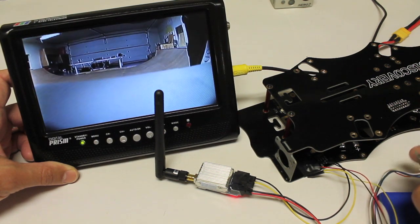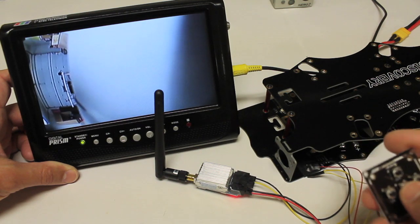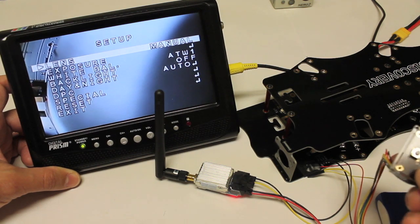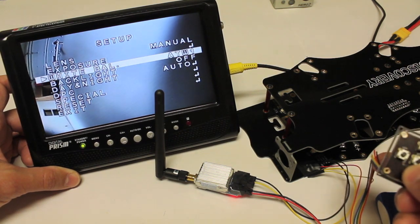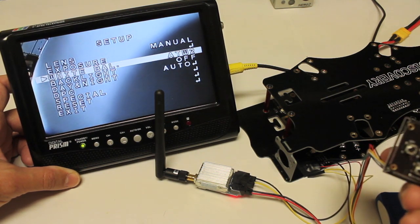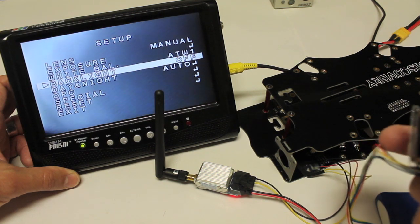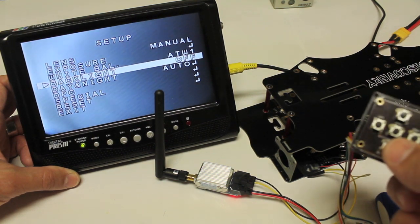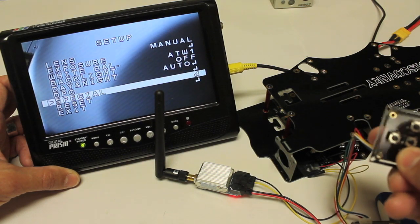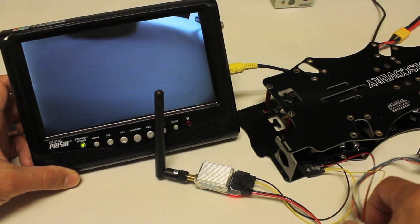We can actually use this little menu. If you see on the LCD screen, you can go through these different settings — exposure, white balance. As I get more familiar with this, I'll post a video showing the options. It's not the optimal settings, but there are quite a few. I'm just going to leave it at the factory settings for the time being.